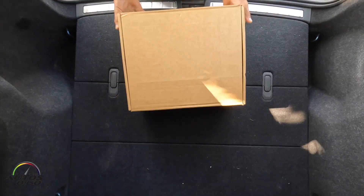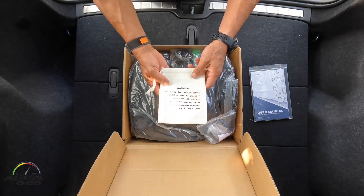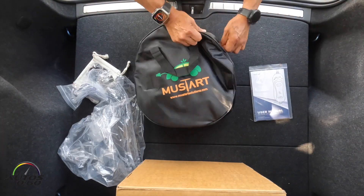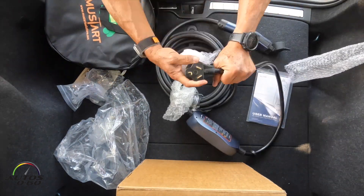Today we're going to review the MustStart NEMA 10-30 EV charger. This is a Level 2 charger, 25 amps, brought to us by MustStart — a nice little portable charger you can take around wherever you need.